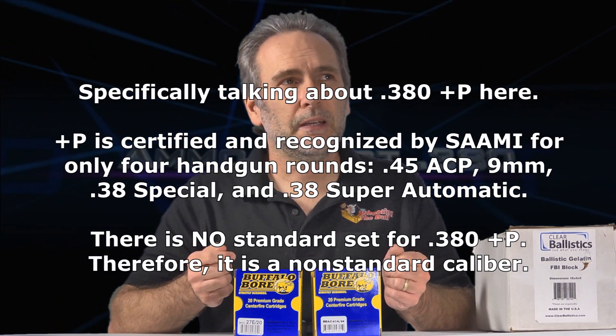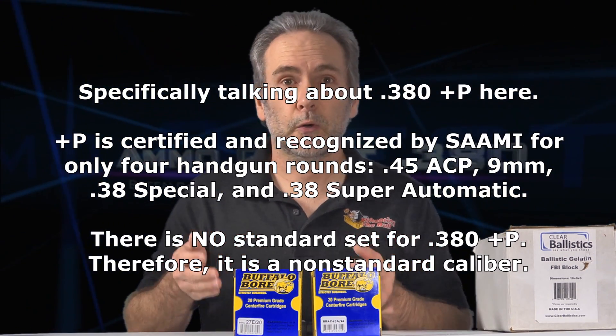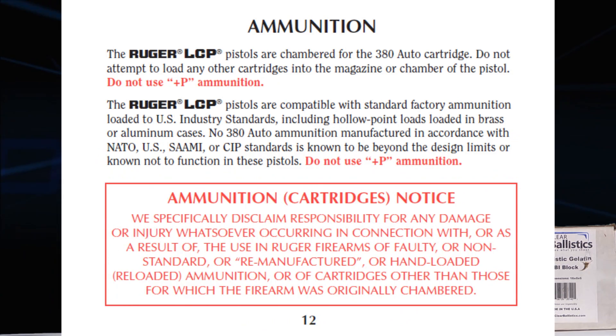I've been asked over and over why I won't test Buffalo Bore's Plus P ammo. I don't do it because Plus P is a non-standard caliber — it is not standardized by the standard-setting organization. And just about every pistol out there warns in its manual: do not use 380 Plus P, just don't do it.